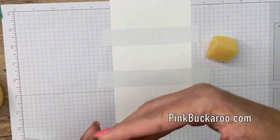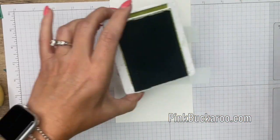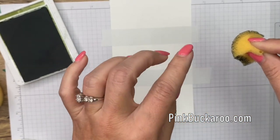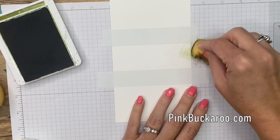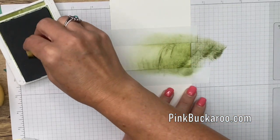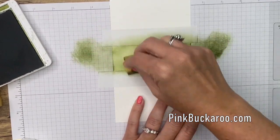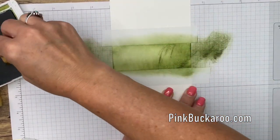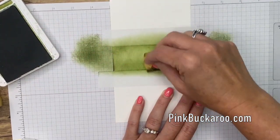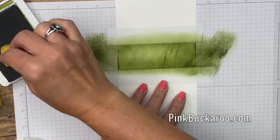Let's start with Old Olive. Take a stamp-and-sponge wedge and rub it into your Old Olive ink. Don't just set it down onto your paper because it's going to leave dark deposits, so start over on your grid paper and just start rubbing it in like this. As you go it's going to get darker and darker — you can get as dark or as light as you want. We're going to stamp over it with the leaves anyway.